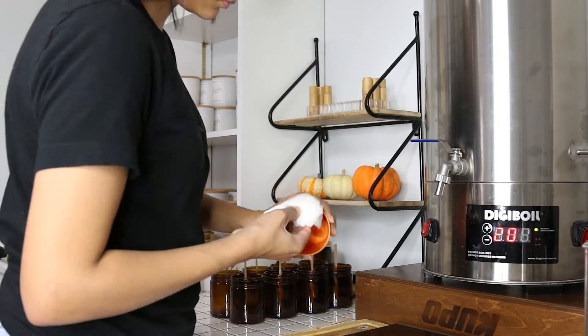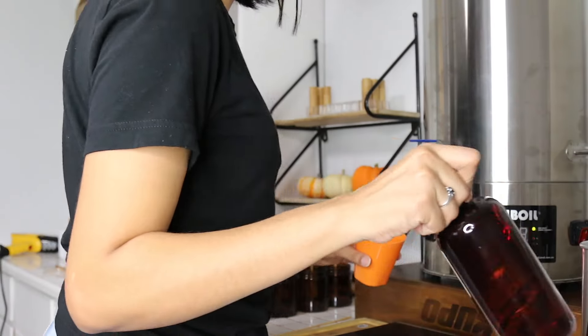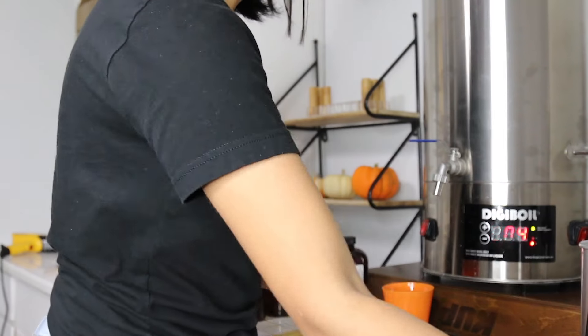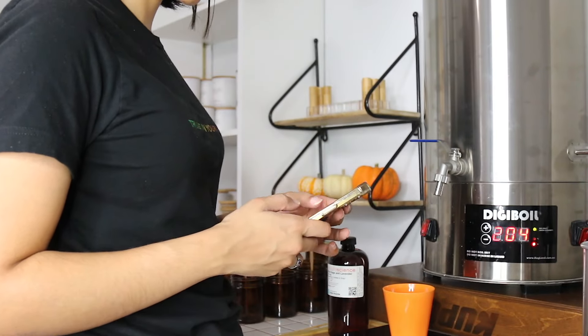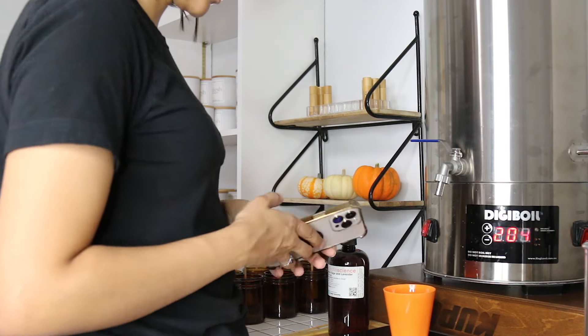I already melted my wax to 204 degrees. I use coconut soy wax, so with coconut you want to make sure that you're melting it over 200 degrees. I like to set my wax melter to 204 degrees.